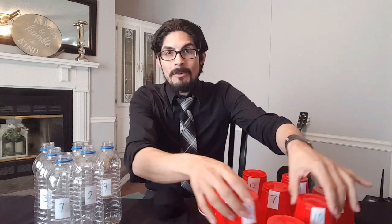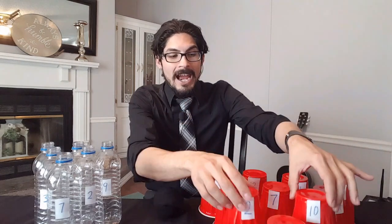Now if you want an epic challenge, then use multiplication instead. So that would be 2 times 10 is 20, and then you'll really see what it takes to be the ultimate multiplication champion of indoor cup bowling.